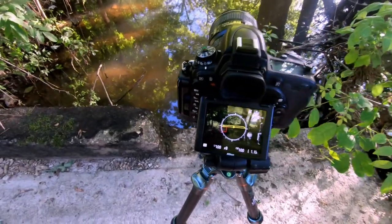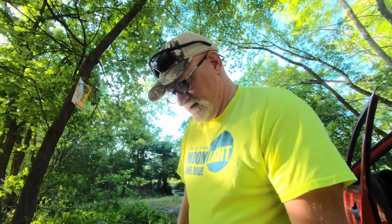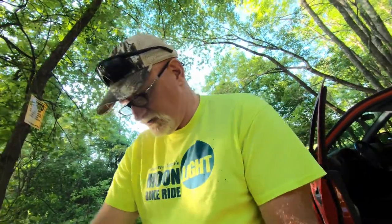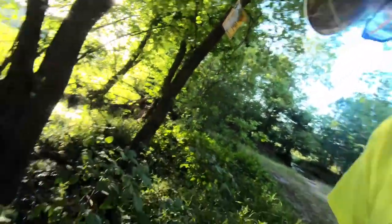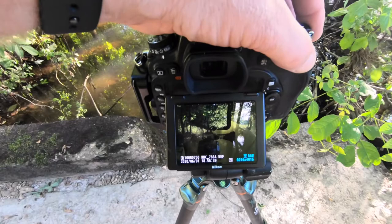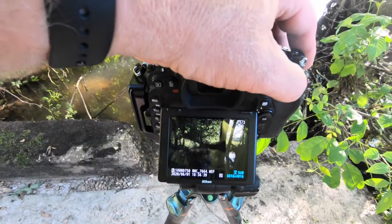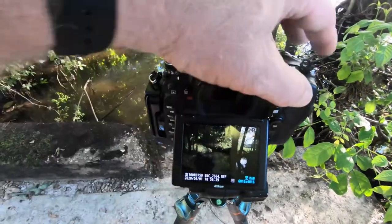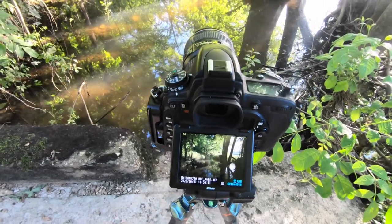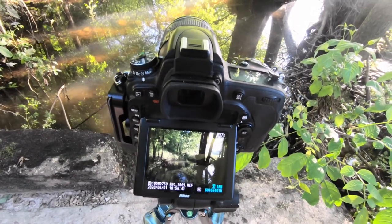I hit my info button — nope, it's not level, so I've got to level my camera. I have it set up to do two stops in between and three exposures. Looking at the back of the camera: one, two, three — the bright area gives me the dark shadows if I need them, the dark area gives me the highlights so it's not blown out, and then the medium one is probably the one I'm going to use for my edit.